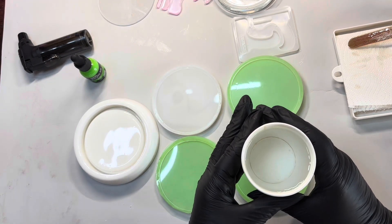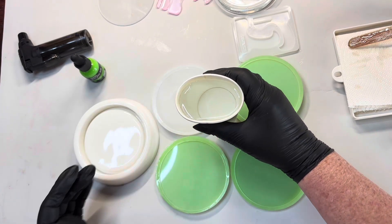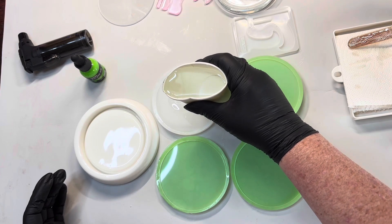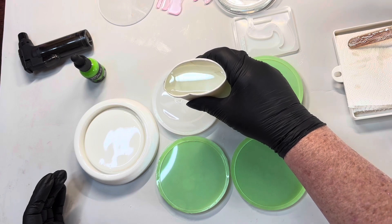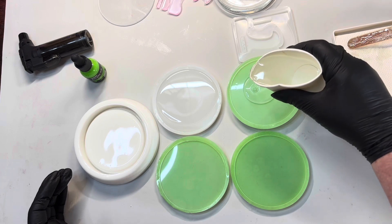I've let it sit and it's absolutely crystal clear. It's got no bubbles in it — I don't have a de-bubbler or anything. This is such a good resin. It doesn't get a lot of bubbles when you're mixing it. It's very, very thin. So I'm just putting an equal amount in each.